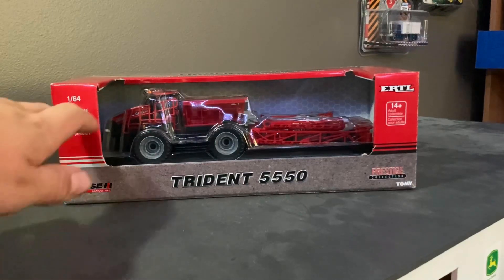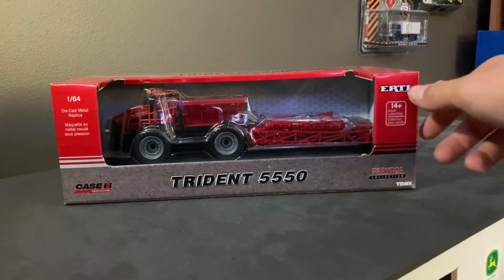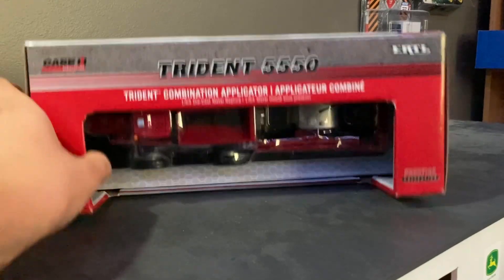It's the 1/64th scale, as it says there. It's the Case Prestige Collection, so it's a little bit more detailed. It's got the hand railings and the flashers, just some extra stuff. It is made by Ertl. The top is pretty much the same — it's got everything up there.